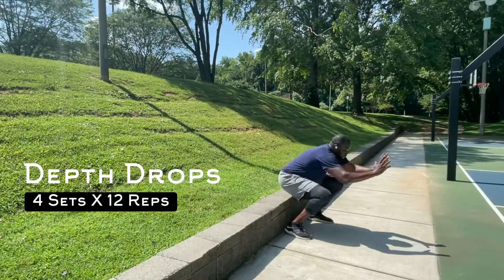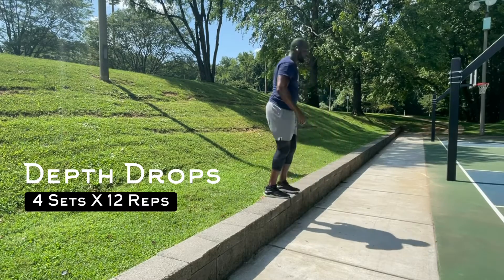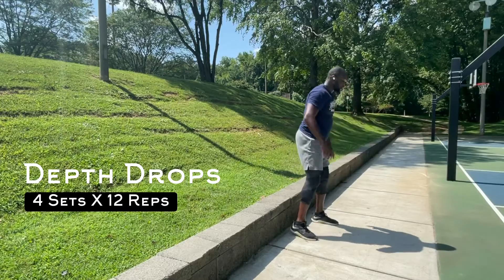Step-ups develop the ability of the legs to absorb force safely and productively while maintaining the desired position and balance.